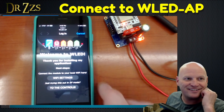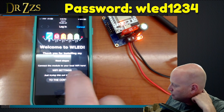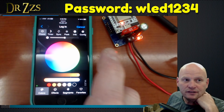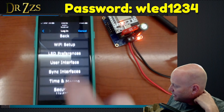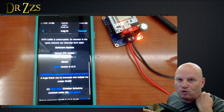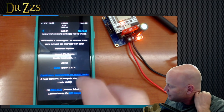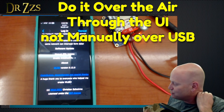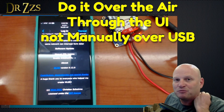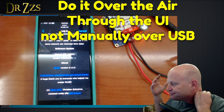WLED AP — there it is. So it's on my phone. First thing, if you want to, you can go to the controls, then Config and Security and Updates. To answer that question — this would work if it was on your computer and you had downloaded the latest version of WLED, but this is where you do it. I would recommend you just do it this way.